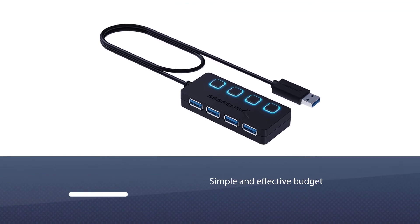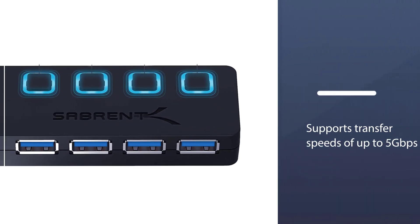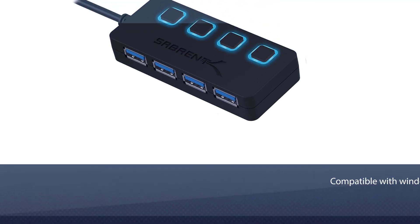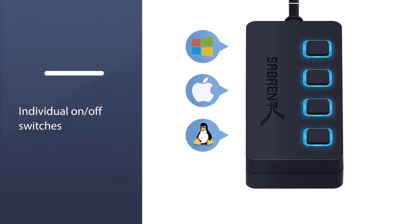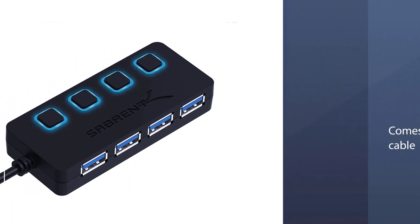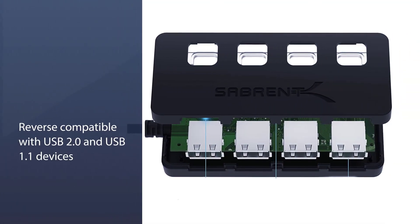Number four: the Sabent four-port USB 3.0 hub. It's a simple and effective budget USB hub that lets you turn one USB port into four. All ports support transfer speeds of up to 5 Gbps, but since they are not powered, don't expect to charge your devices from them. Compatible with Windows, macOS, and Linux, the hub is lightweight and includes individual on/off switches for each USB port. It also comes with a two-foot cable, which may be good or bad depending on your needs.